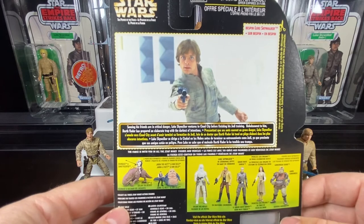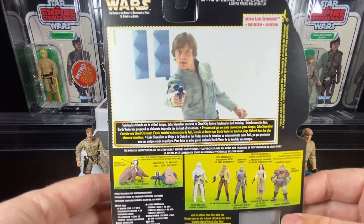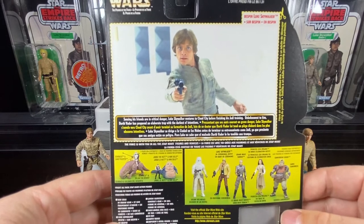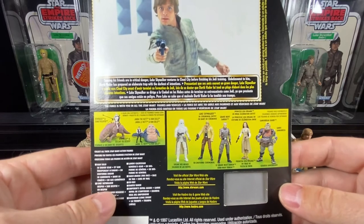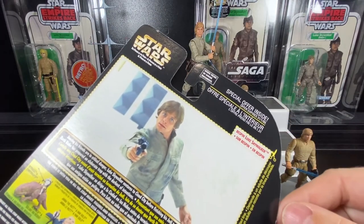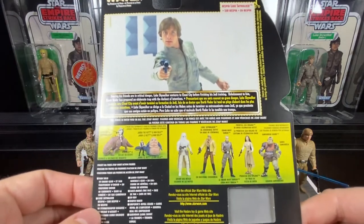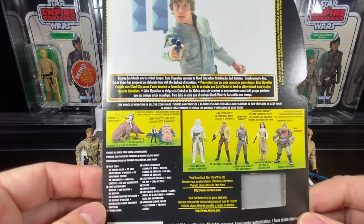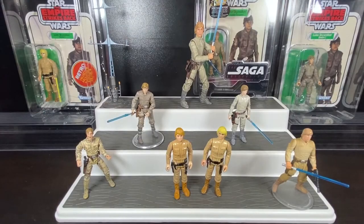There are nice bios on the back. The internet was still very new, so having any kind of Star Wars media you could keep was a blessing. It has a special offer to mail away for the freeze frame reader — offer expires January 31st, 1999, so we're far off from that being valid. There are other figures available on the back as well.